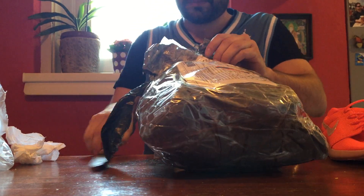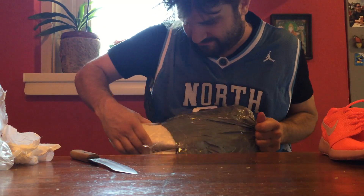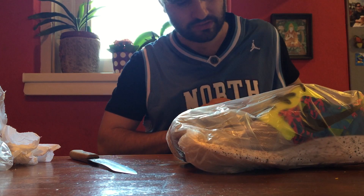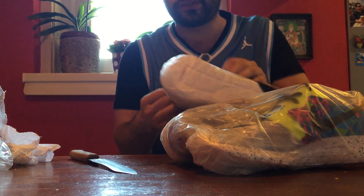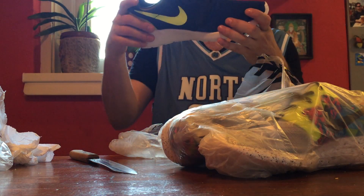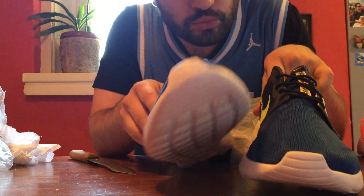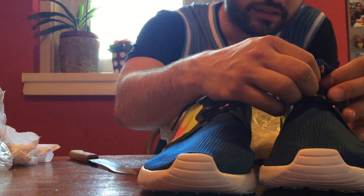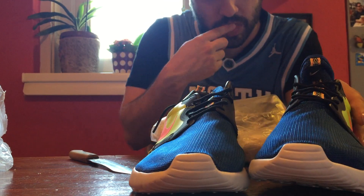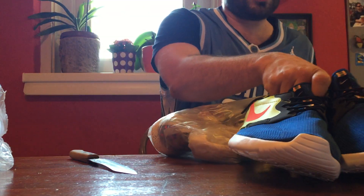This is a really badass knife, cuts through like a sword. Look at these — holy shit! Sick as fuck Roshe Hyperfuses. Wow, never seen anything like this before, it's just an amazing colorway. Really really strong smell. This is a size 43 and that's a 9.5 US. I'm literally bleeding all over the place.